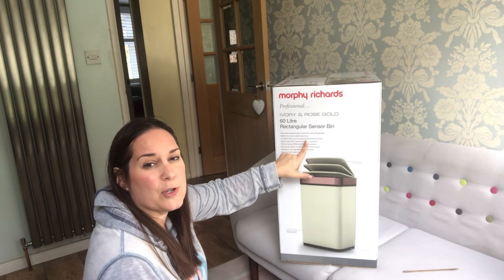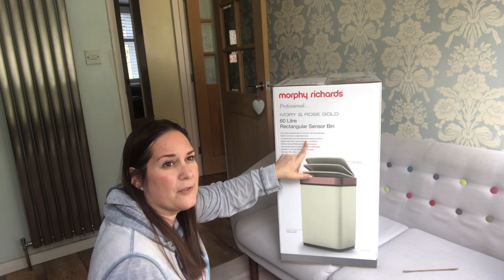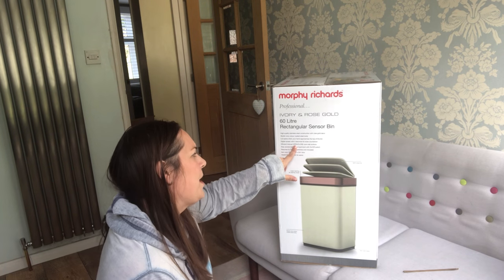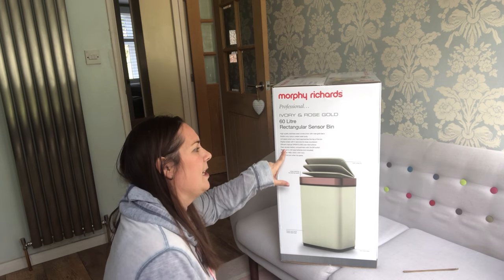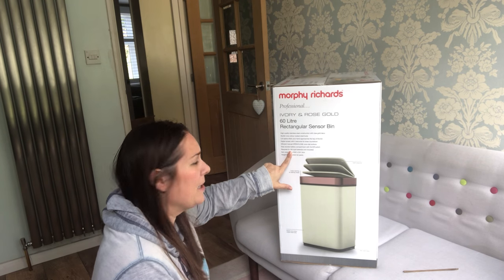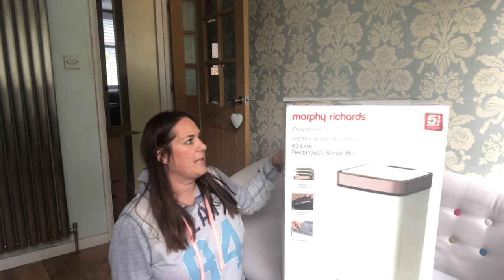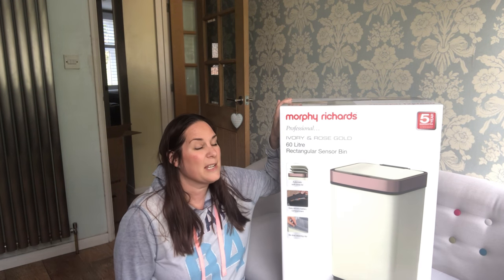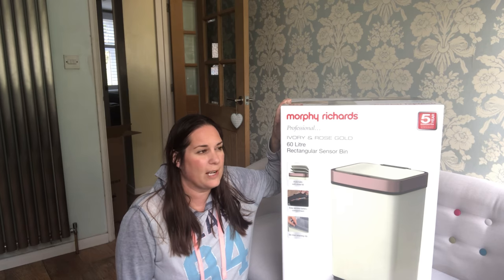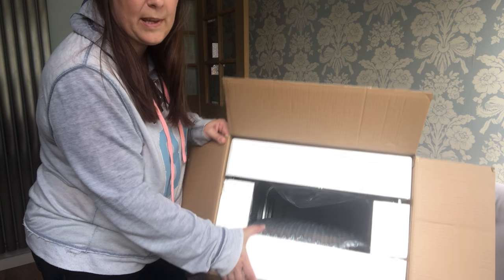High-quality stainless steel construction with rose gold deco and a stylish ivory colour-coated steel body. The lid opens when your hand approaches the top of the bin — much better than from the side or front. There's a digital screen with a five-second lid-close countdown, and manual open/close override buttons. It requires six AA batteries which are not supplied. The height is 95.5cm when the lid is open. Rechargeable batteries might be worth getting given it takes six.